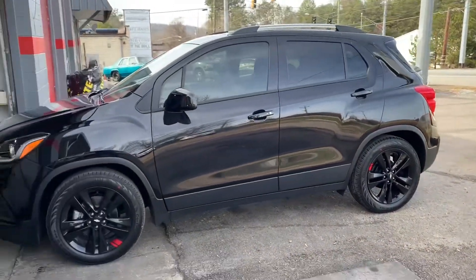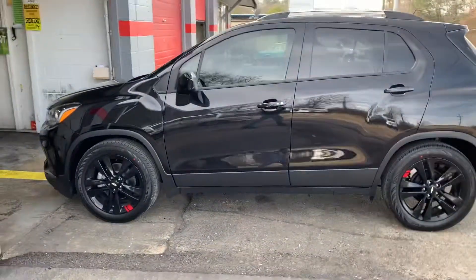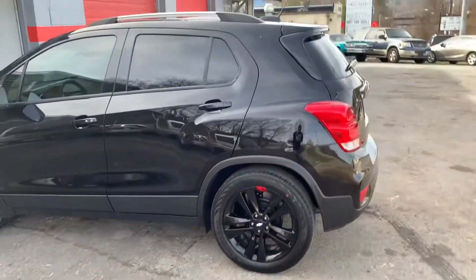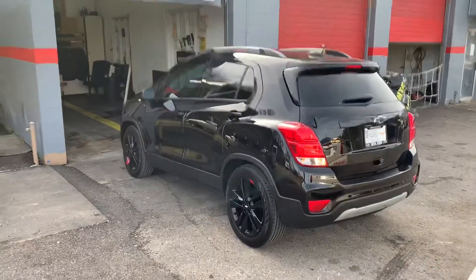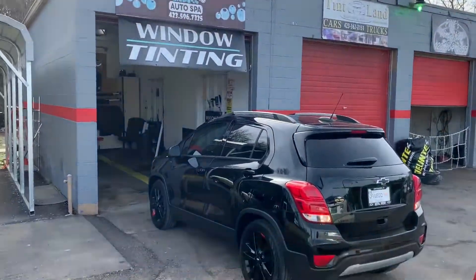Never seen this before. Well, I've seen the Trax before, not the black wheels with the rally stripe. Paper tag, 2020. Tint Land — window tint no more.